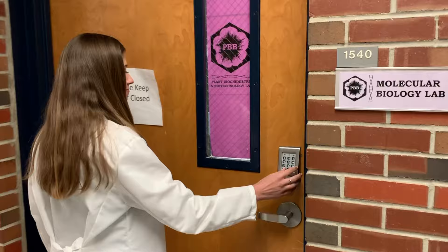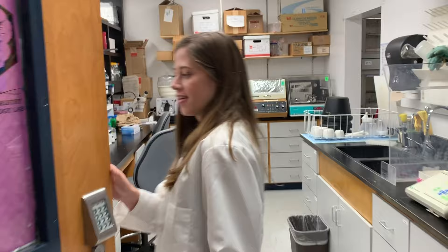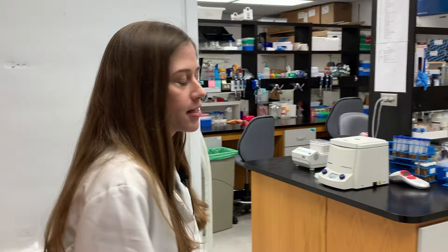Welcome to our molecular biology lab. Let's go inside. In here is our wet lab — that means we do all of our reactions involving DNA extractions, RNA, or protein work, as well as mixing different chemicals in this room.